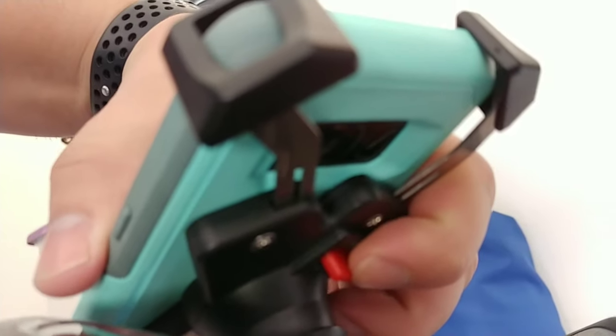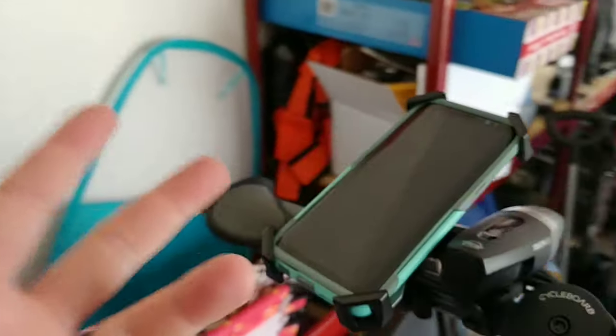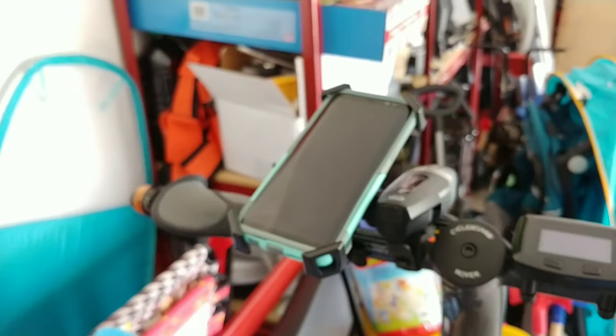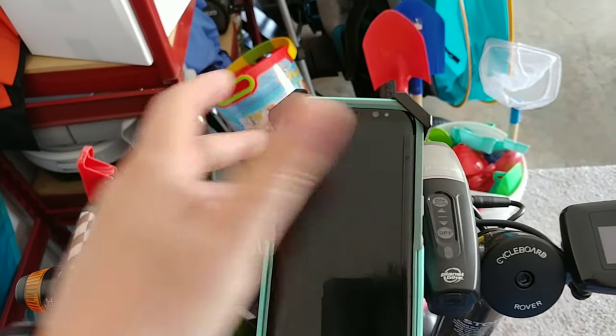You just switch this to the closed position and you're ready to rock and roll. You've got your GPS, anything you would need. If you're listening via Bluetooth or have a Bluetooth speaker or headset, you've got total control of your device.